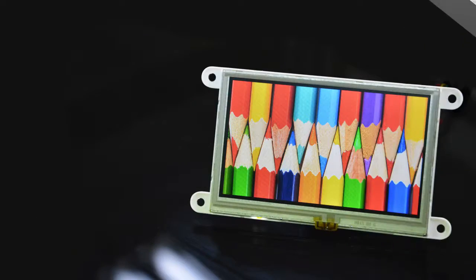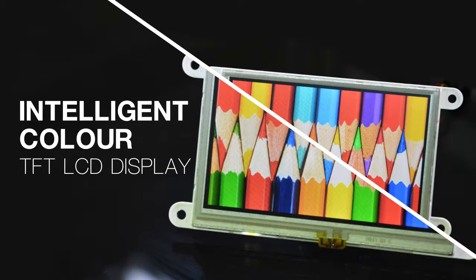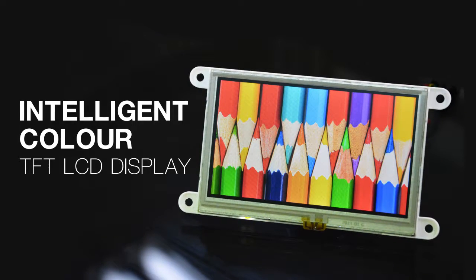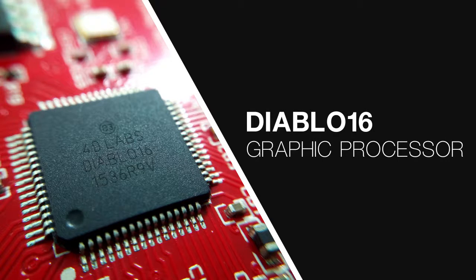Hi guys, in this video we're going to make use of the newly released LCDs by 4D Systems, the Gen4 LCD series. The Gen4 modules generally feature an intelligent color TFT LCD display with resistive touch or capacitive. It is powered by the feature-rich 4D Systems' Diablo16 graphics processor.